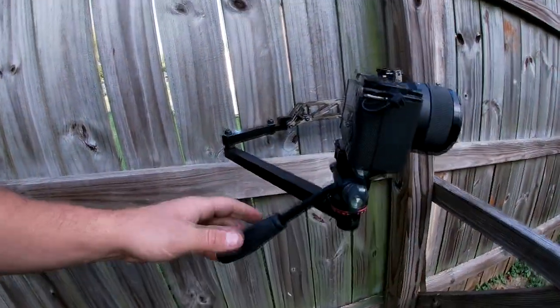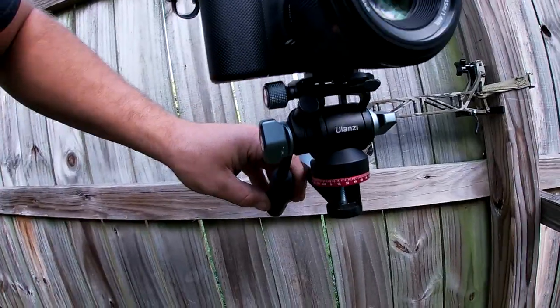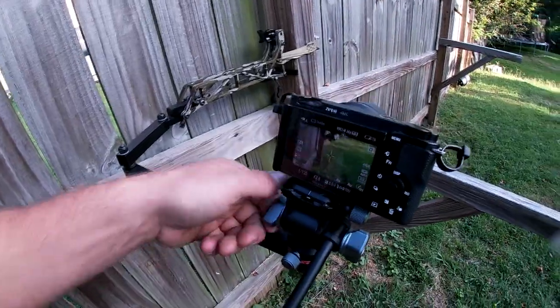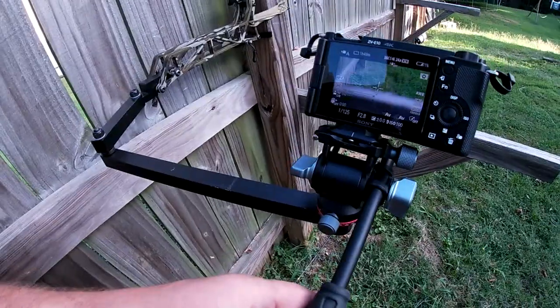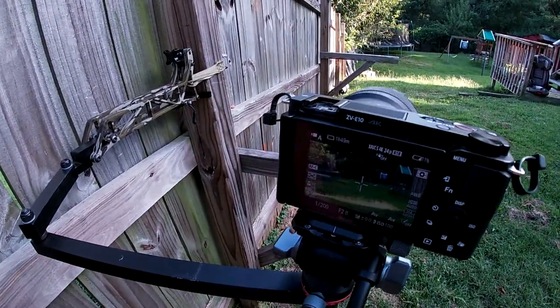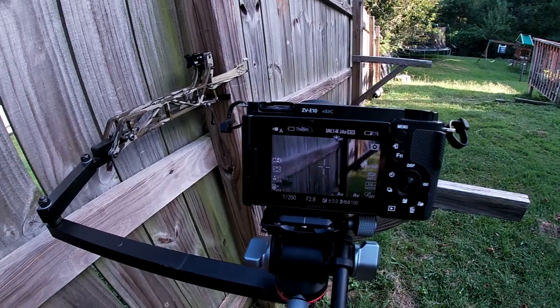You've got to get a good smooth fluid head. This Ulanzi 190 mini has been really good. It's compact and it does everything I need it to do. It's got all the nice little adjustments and it is so freaking smooth.